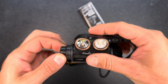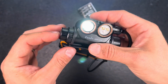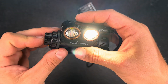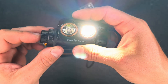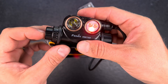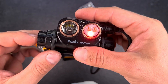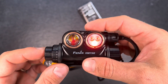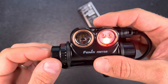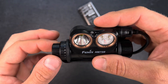Turning on the light: the first turn gets us to the spotlight, and pushing the side button cycles through the different spotlight modes. One more click switches to the floodlight — again push to cycle through the different modes. One more activates the red LED: blinking comes first, which is a bit unnecessary in my eyes, and then we get low, medium, and high in red mode.